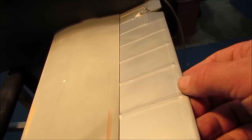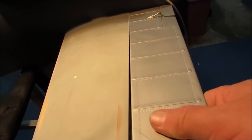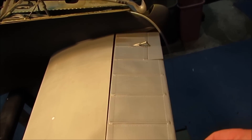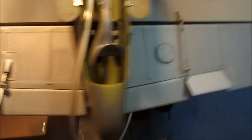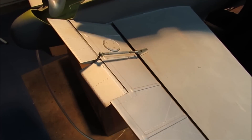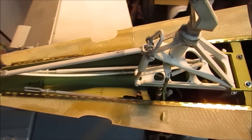I've got the elevators installed — the hinges are not permanent, you can see it still comes off and on, but everything operates here, including the little boost tabs. Same thing over here. This is a good opportunity for me to kind of do a full systems check.